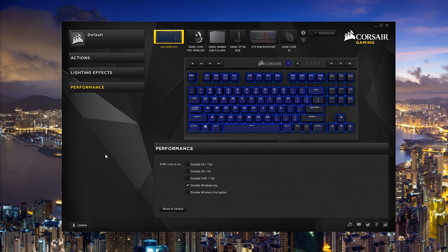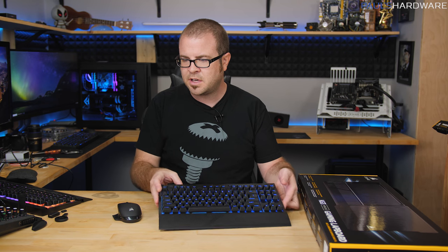The same iCUE software controls the K63 wireless keyboard as well. You can set up macros via the actions tab, and lighting effects include preset options like visor, rain, and pulse with adjustable opacity and speed. An advanced button gives access to deeper settings. Under performance settings you can configure what the Windows Lock key does, disable the Windows key, and toggle wireless encryption — which adds a very small, negligible amount of latency if enabled.